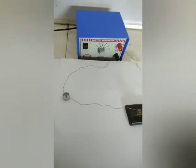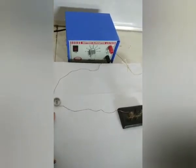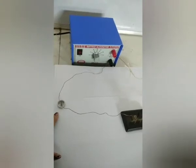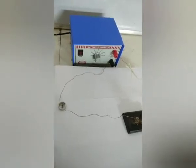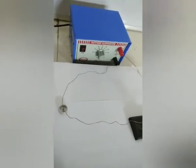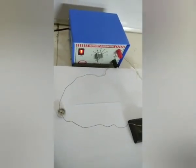Now if you observe carefully the compass needle, once I put on the switch, you will see the compass needle will get a deflection. Now observe the activity — I am putting on the switch and the compass needle has shown the deflection.